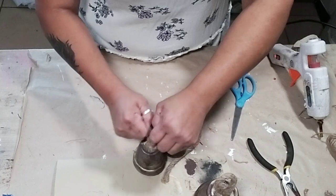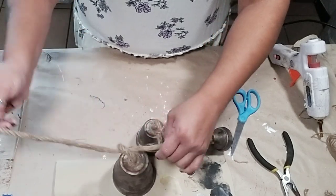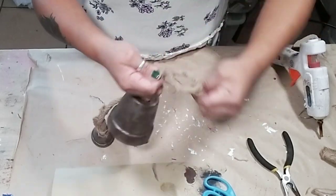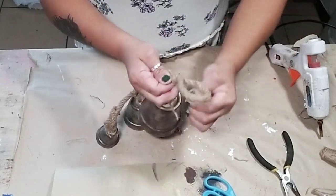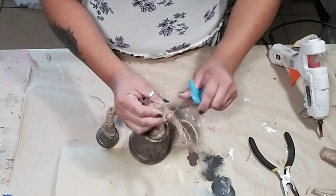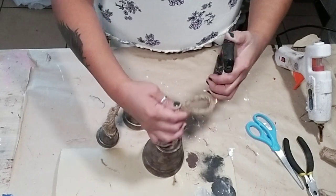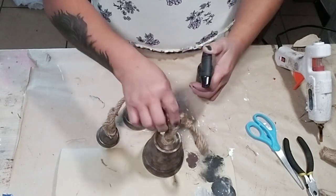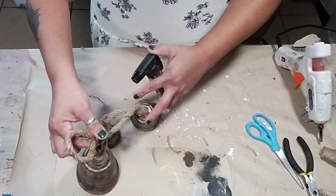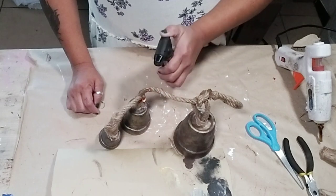You can space the bells out as far apart as you like. I spaced mine so one bell hung right at the bottom of the second pot and the third was right at the top of the middle one. I decided to leave them simple with just the nautical rope, and as always I used a lighter to burn off any flyaway pieces from the rope so it looks more finished and put together.